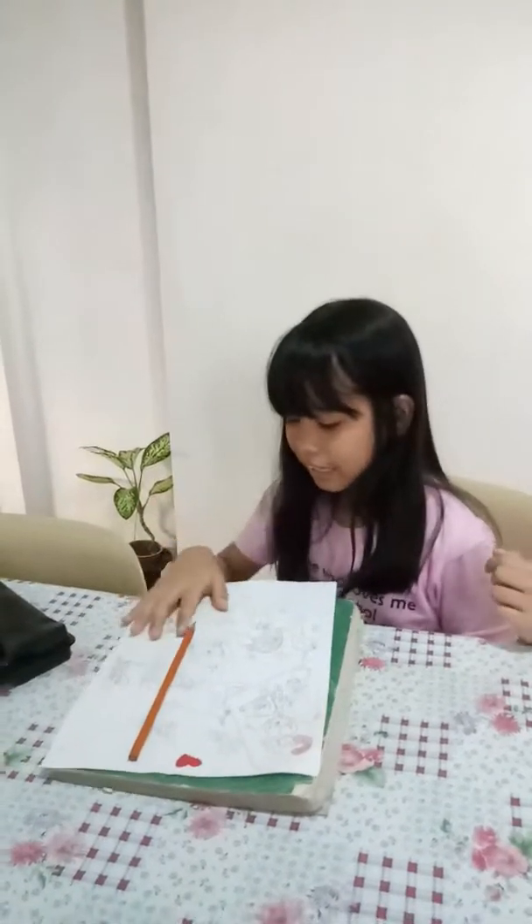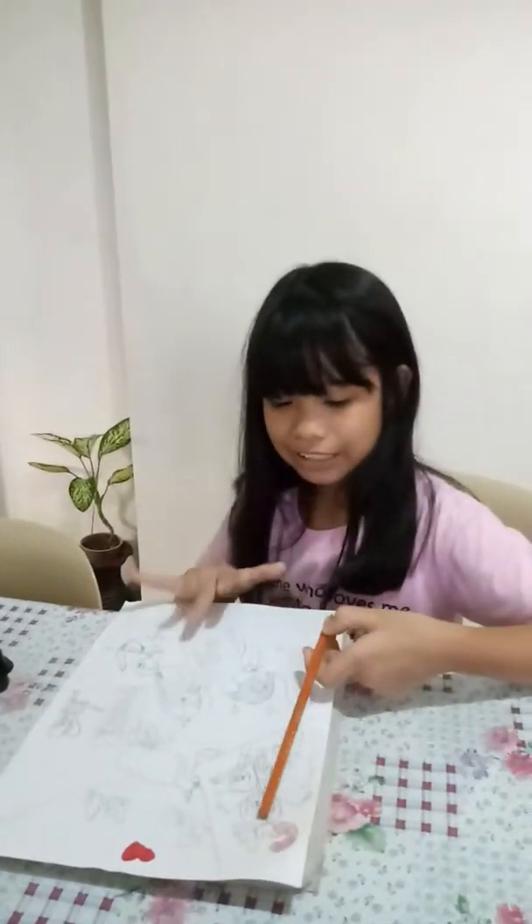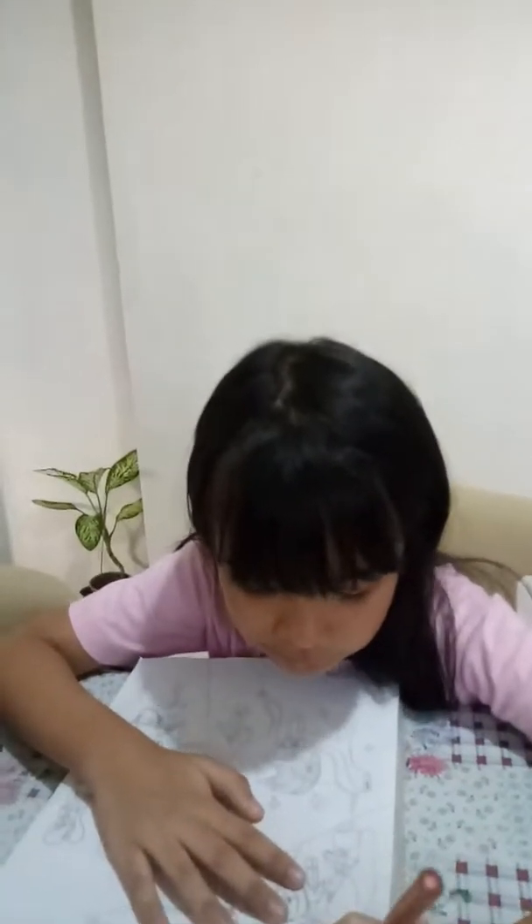Hey guys, welcome back to Kid Plex Kids. I'm your host Kid Plex, and in this video I'm going to be coloring my new photo, so let's get started, shall we?